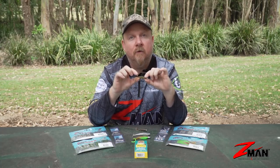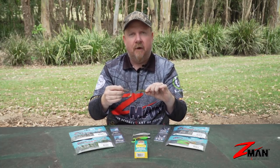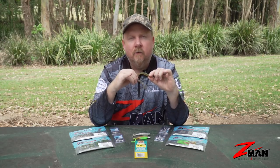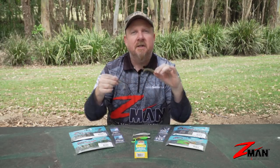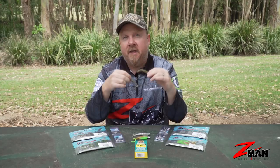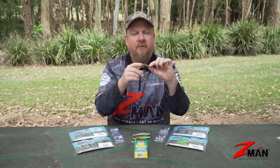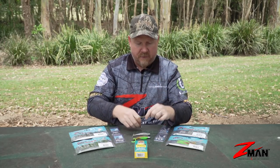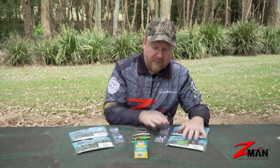Between the grubs in bloodworm — our non-UV color — and the slim swims in motor oil — our UV color — you've got bream, flathead, trevally, and all sorts covered. You also have small profile presentations for big finicky fish like tarpon and giant herring that are always feeding on tiny bait and difficult to catch. You can catch those big guys on these two plastics as well.